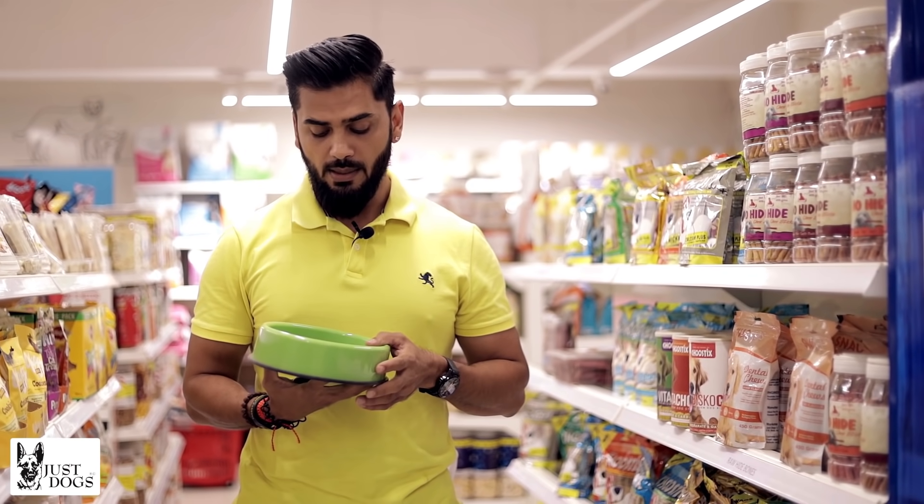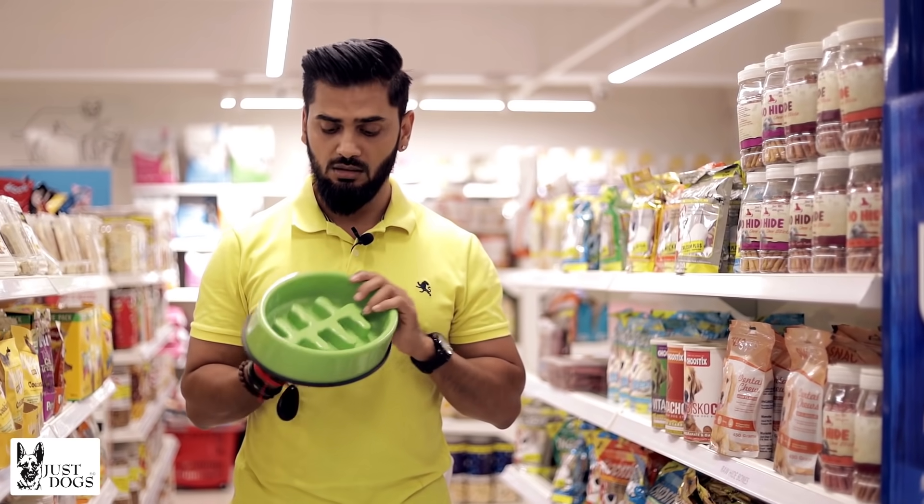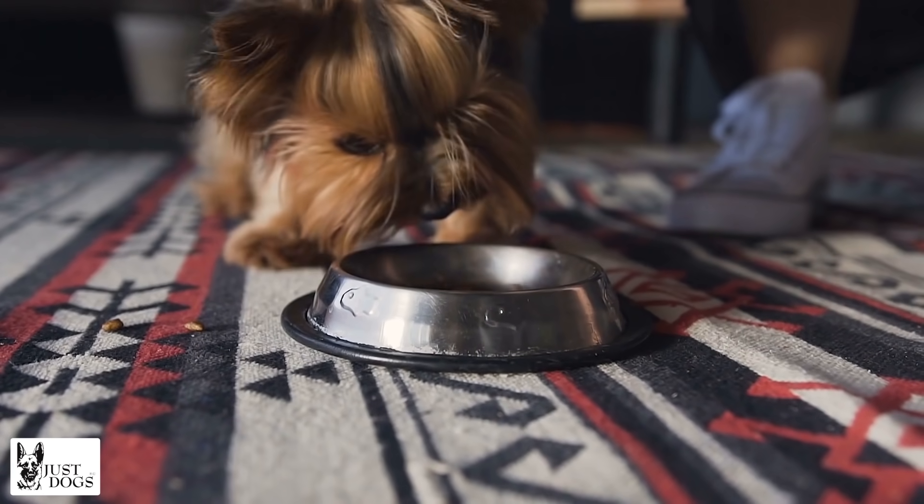So make sure to get a giant kibble or get a slow-feeder bowl, which will help your dog eat slower. That way he will digest better.